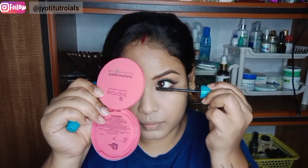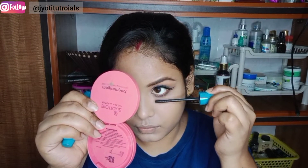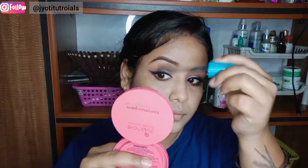I have bought Blue Heaven mascara. I will apply it on the lower lash line and on the fake lashes so it will create a good look. Because the lashes are a little short, they won't add much length and curl on their own.